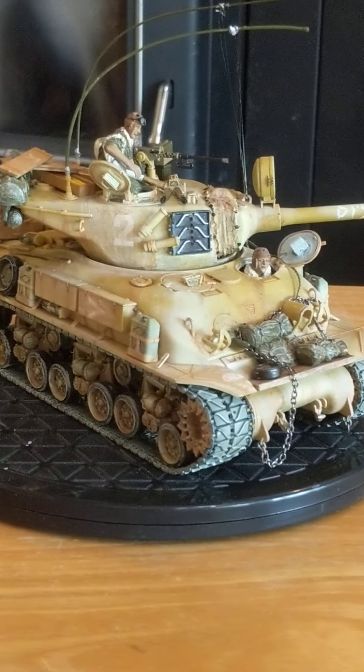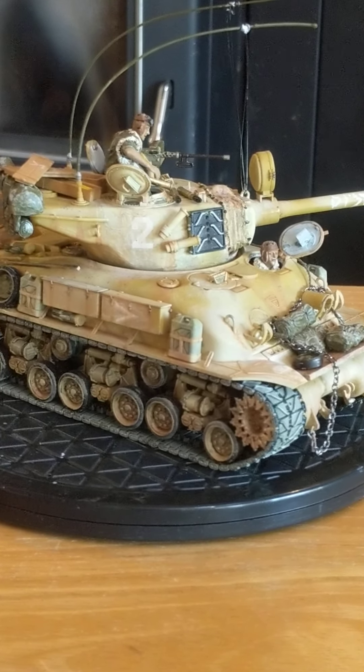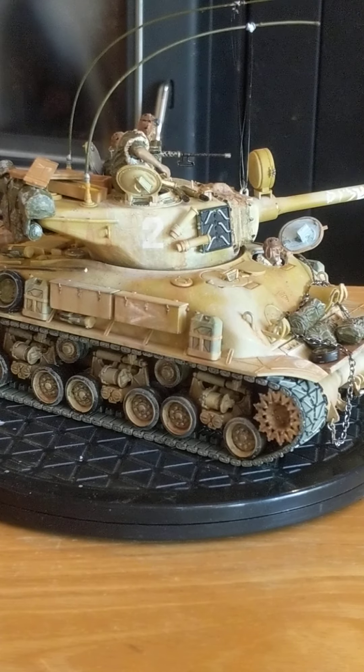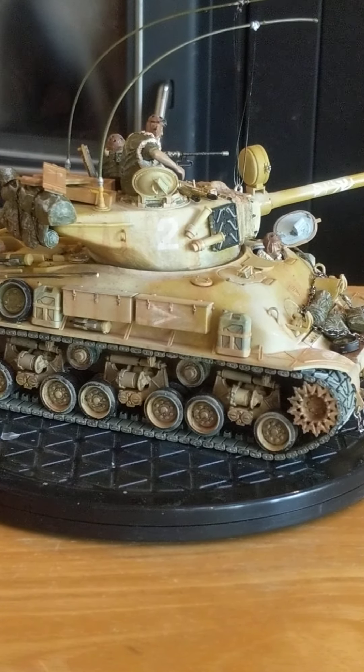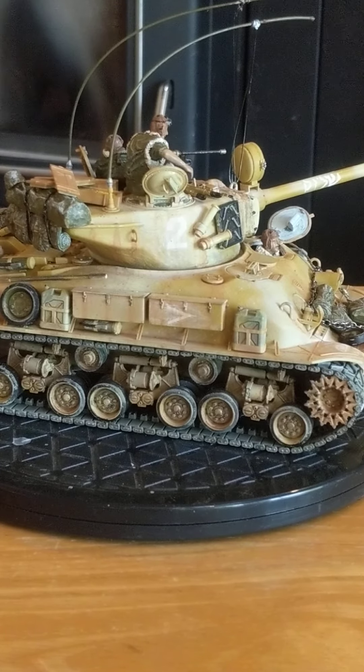Covered the whole thing in dull coat, which gave it that sun-bleached, washed-out appearance. It kind of blended the markings, lettering, and decals into the model so they look like they're sun-bleached too.